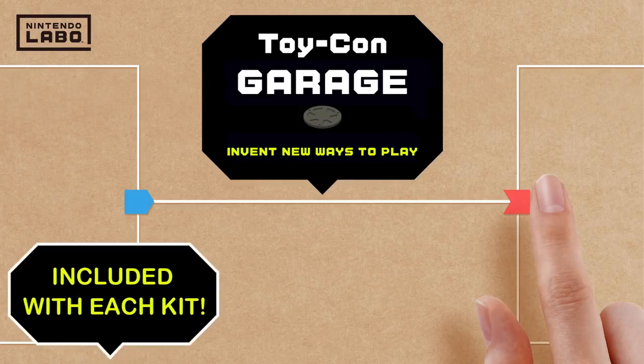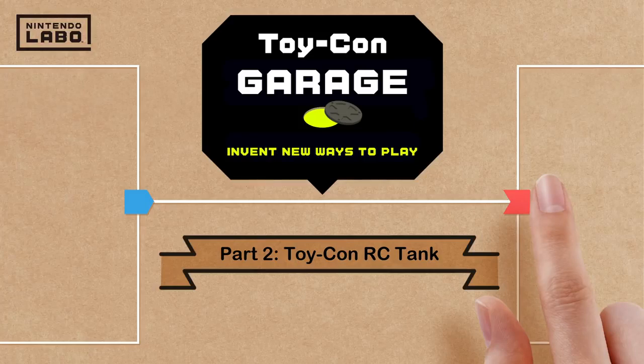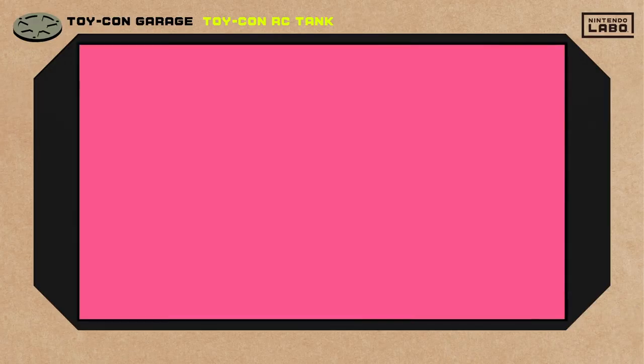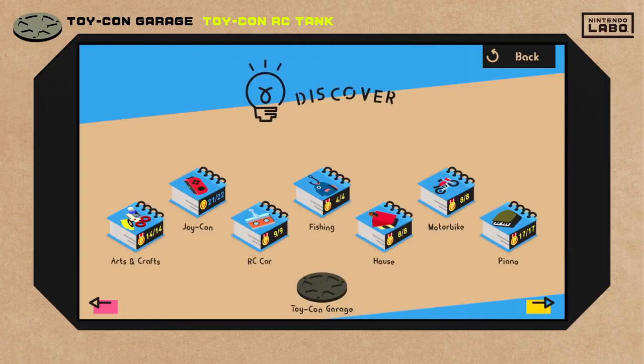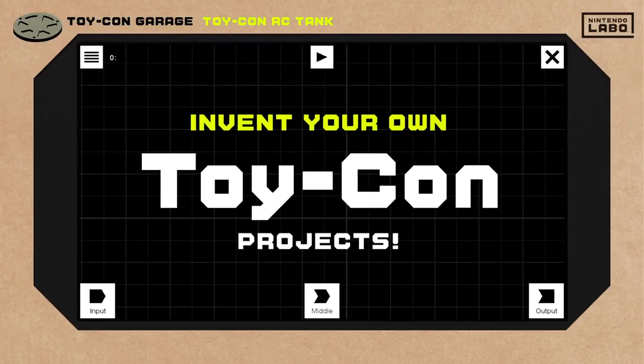Dream up new ways to play using Toy-Con Garage Mode. In part two of this video series, we'll make a Toy-Con RC tank. Toy-Con Garage is a secret area hidden deep inside the Nintendo Labo software included in each kit. Here you can invent your own Toy-Con projects.